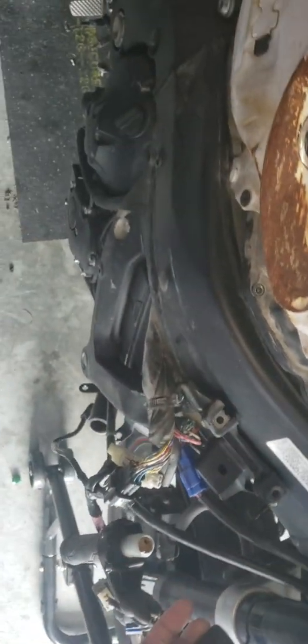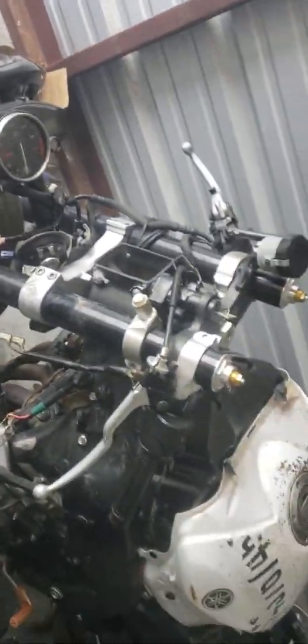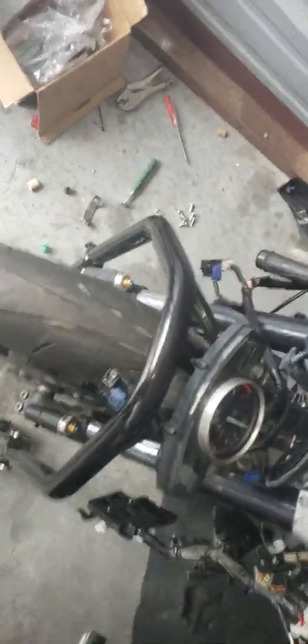Gauges on. I ain't going to run it too much because I ain't got no radiator on it — got to cool the engine down. She's alive. 2012 R6. Fire it up and running. Time to go forward now with the build.